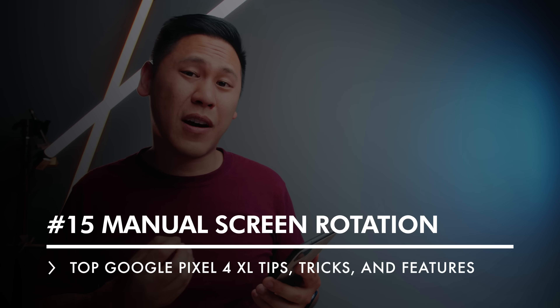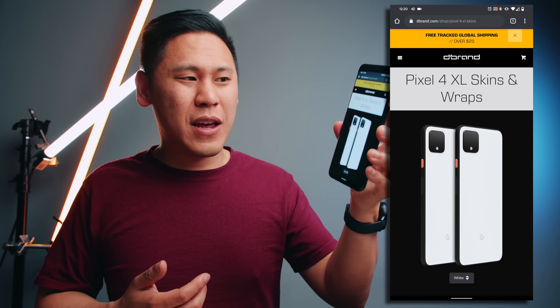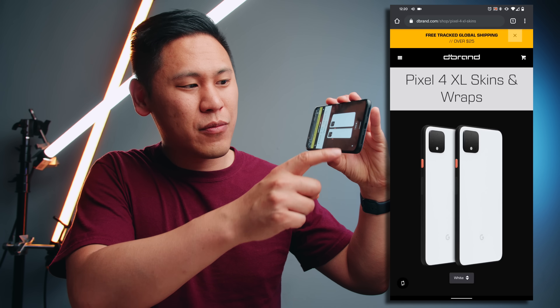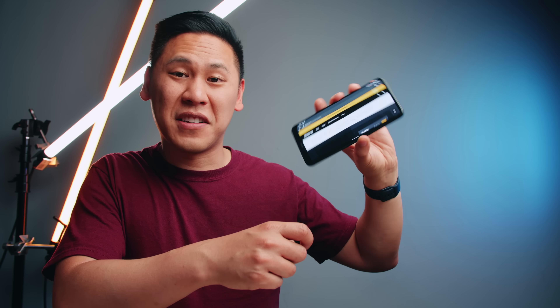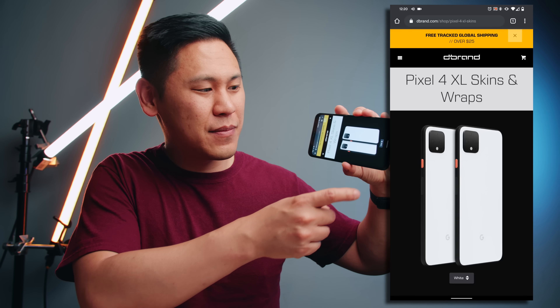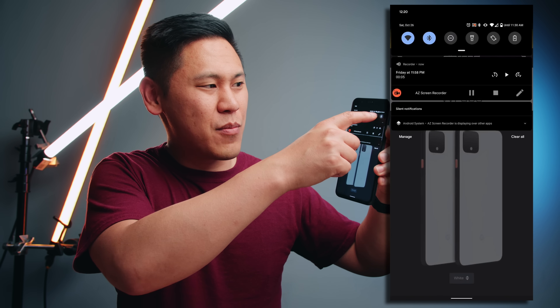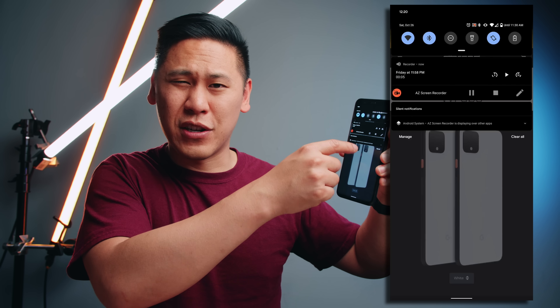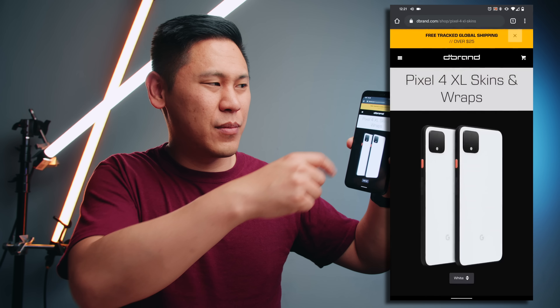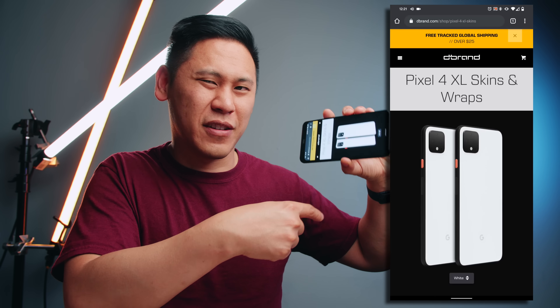Number 15 is really great if you have your screen lock turned on so it's not rotating when you're laying down in bed. If you rotate your phone, this little icon shows up at the bottom and you can manually rotate your phone — and then it locks it in. If you want to go back to the vertical view, you can just rotate it and the icon shows up again. This doesn't really matter too much if you have your screen rotation option on already — it'll do it for you. But if you lock it, that's where you can manually toggle it.